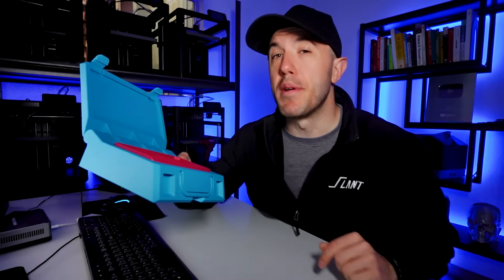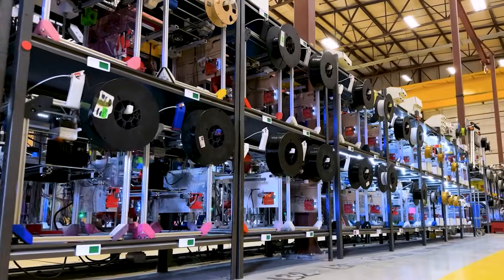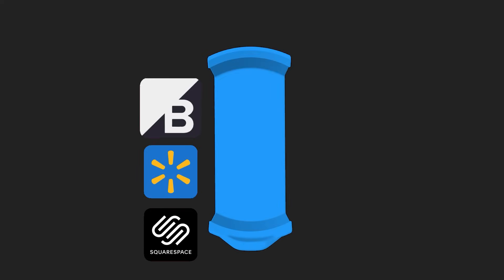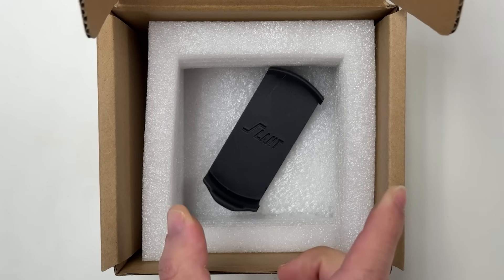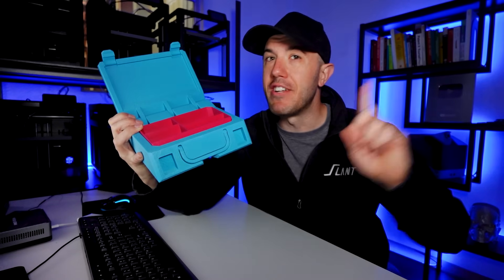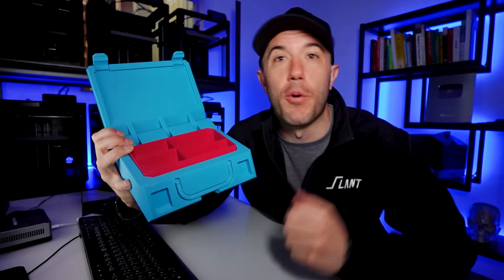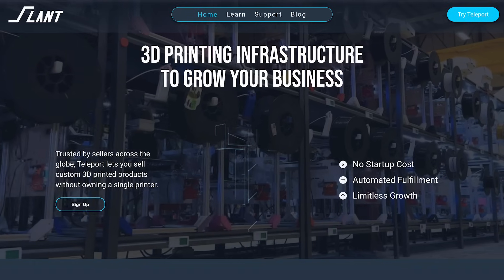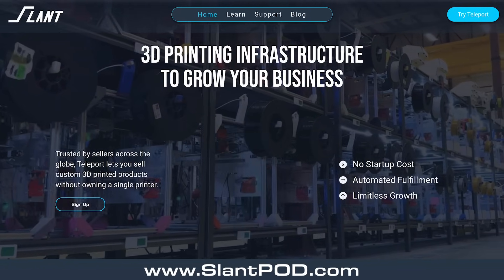This has actually only been made possible by the sponsor of this video: Teleport. Teleport is a 3D printing service that allows anyone to upload a 3D model, connect it to their e-commerce store, so that whenever somebody orders your product, it's printed and shipped directly to them. You are instantly profitable on the first one without having to get molds made up front for your channel or small business. Check out Teleport at slantpod.com.